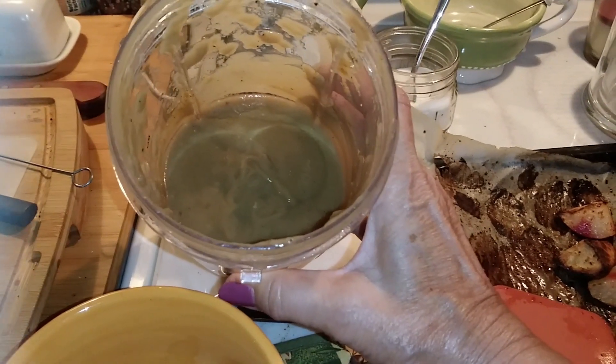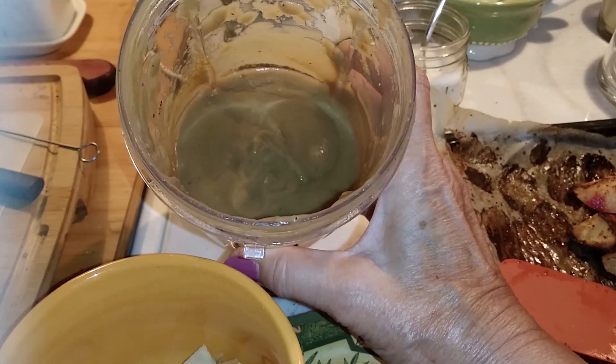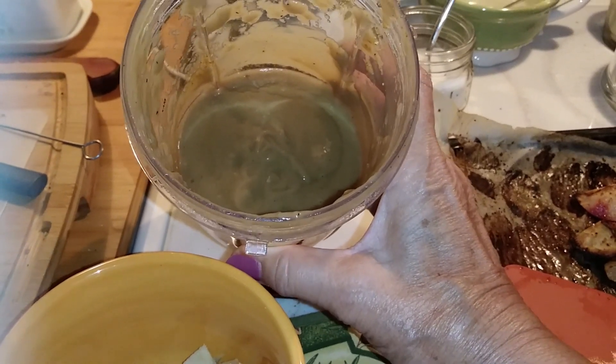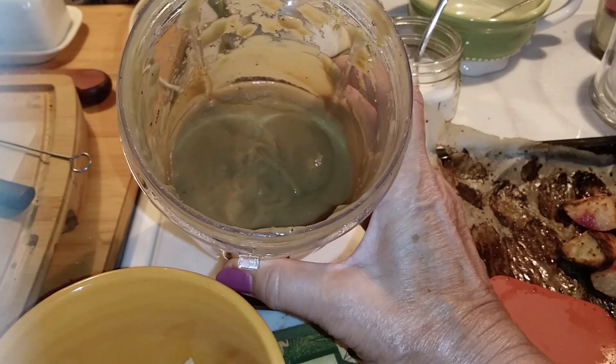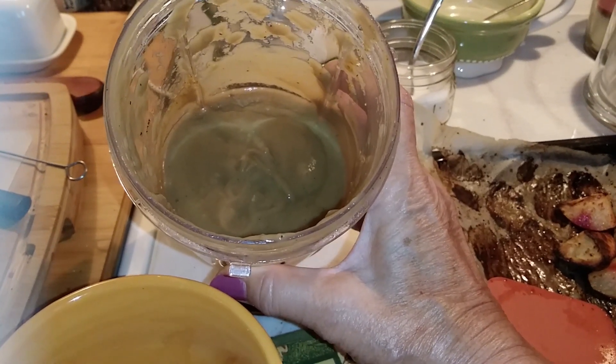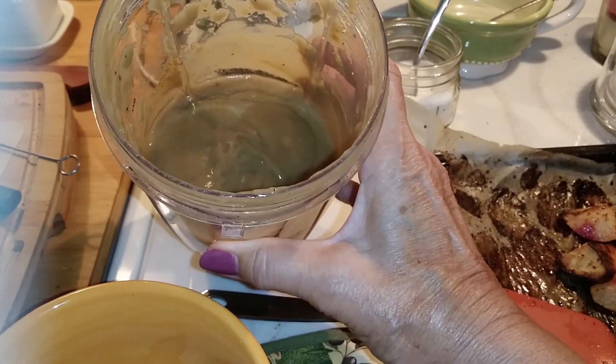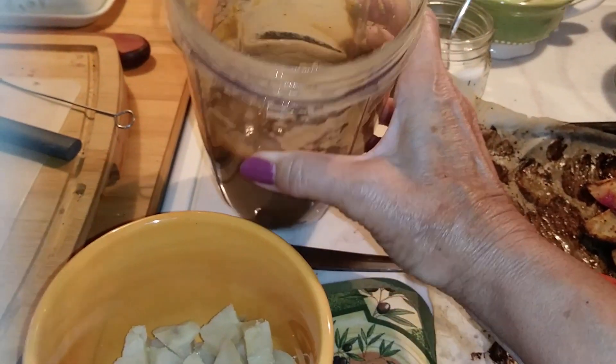This is very tasty, even though it doesn't look that great. It does not look like cauliflower soup because of all the colors in the cauliflower, and also because I added the mushrooms. But it makes a great gravy — very tasty. And I may eat that with my last potato.